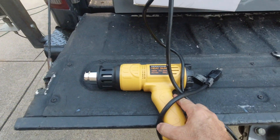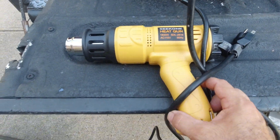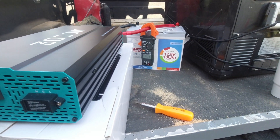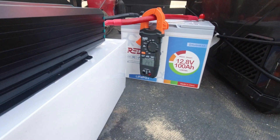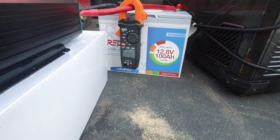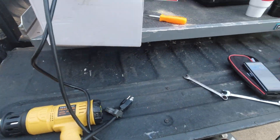This heat gun from Amazon — on low power it's pulling about 30 to 31 amps. I put it on high power and it drops down to 24 amps. High power requires less amperage. I don't get that, but whatever.